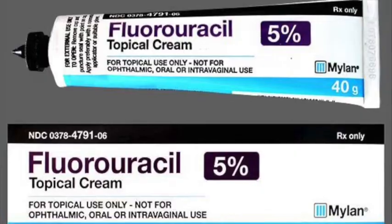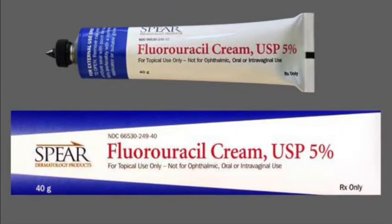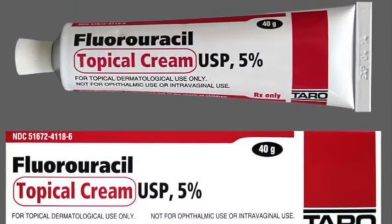Hi, I'm Dr. Han. And I'm Dr. Berger. Today we're going to teach you about Effudex. Effudex, 5-fluorouracil, or 5-FU are all different names for the same cream used to destroy precancerous skin growths.